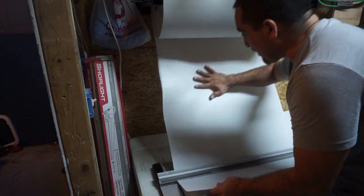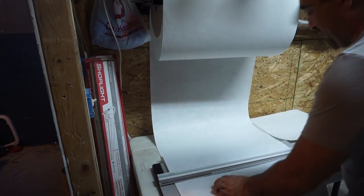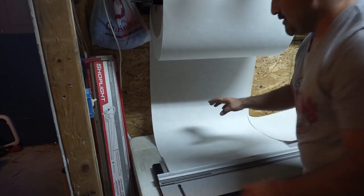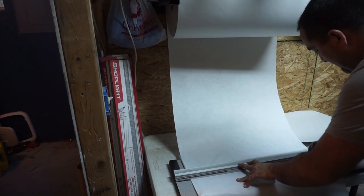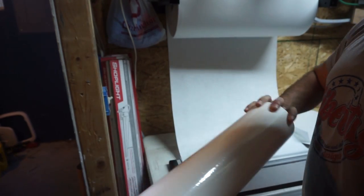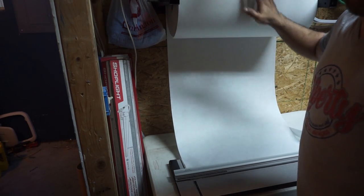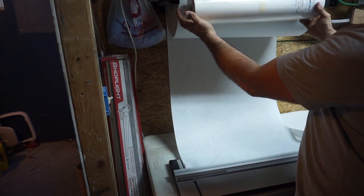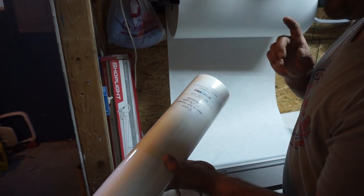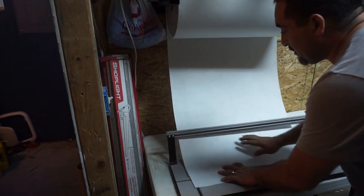That rack comes in handy. Now whenever I gotta cut more backing, all I gotta do is pull it down, measure it, and cut it. Before I used to lay it on the table but you don't have enough room. If you buy your backing in big rolls like this, get yourself one of these. I made this rack with different sizes — I use medium soft tear away and a lot of cutaway for the hats. I made it big enough to hold four different rolls.